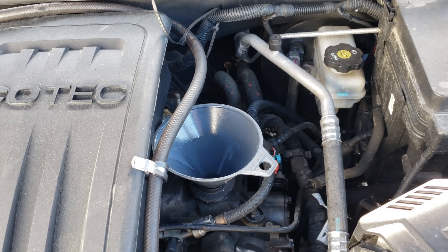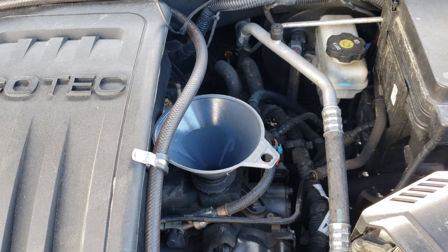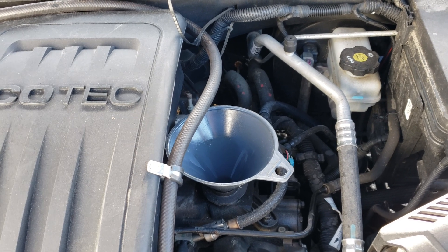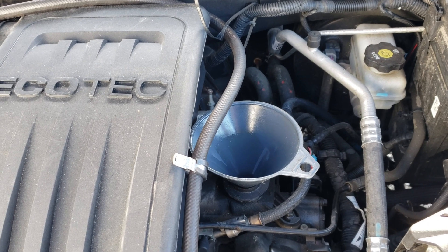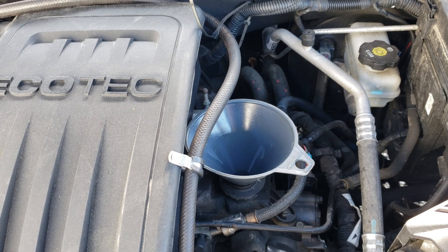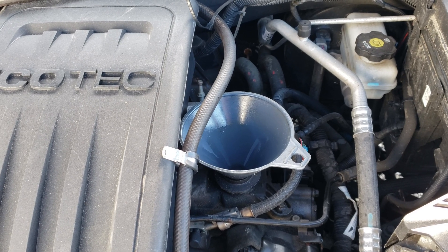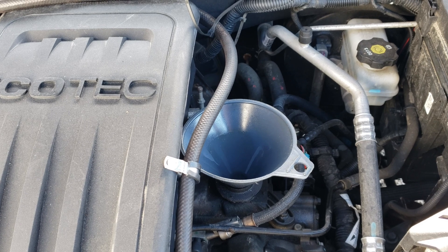This Ecotec motor is rated for 5 quarts and I just put three and a half in to get it topped off. I just did the oil change on this back less than a month ago, so we've gone through three and a half quarts of oil in about 2,500 miles or less. She does do a lot of driving in this - that's why she got it, because of the good mileage - but this oil consumption problem is getting out of hand.